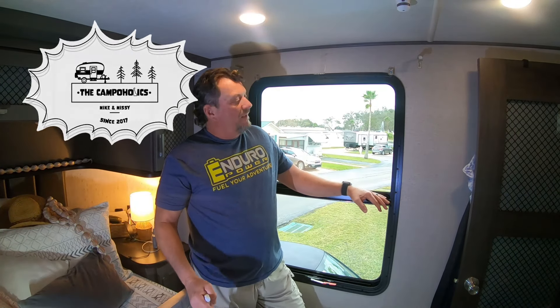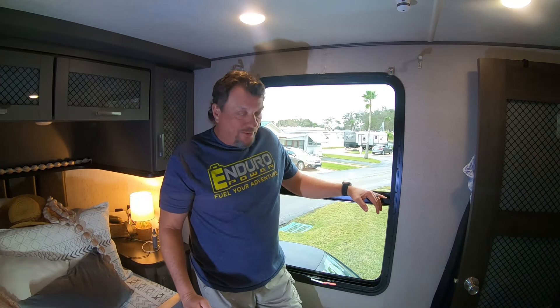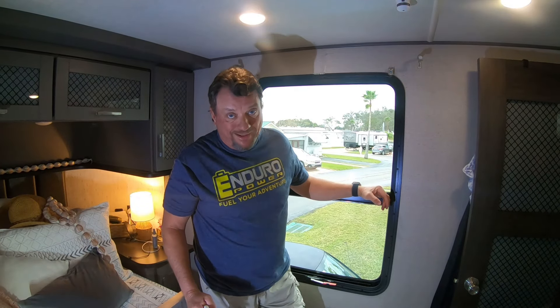Hey, Cabaholics. Welcome to our bedroom. We're in a bedroom in a Momento 395M. This is the culprit — this is the window. There is no outdoor awning over this window. This window is totally exposed to the light.